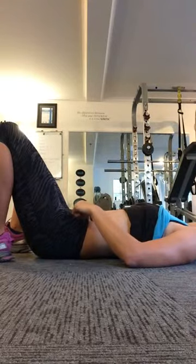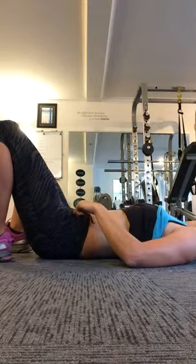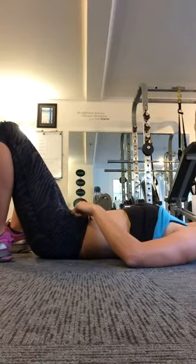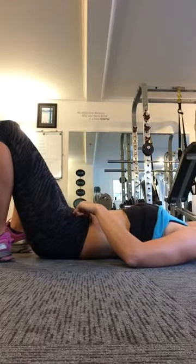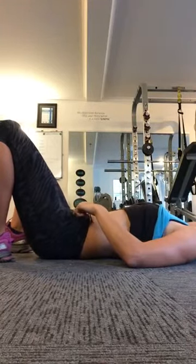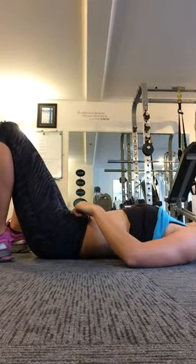Now if you repeat that belly button action — draw your belly button towards your spine and let your lower back sink towards the floor — you should feel those muscles harden under your fingers. Another good way of thinking about it is to perform the same action you'd do if you were going to do up a really tight pair of pants.